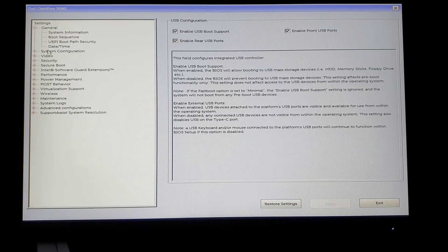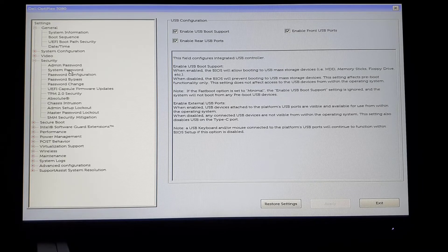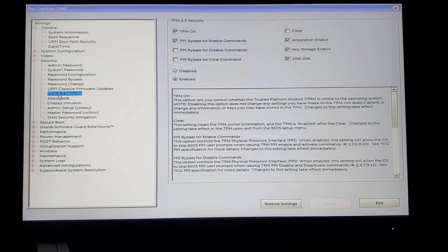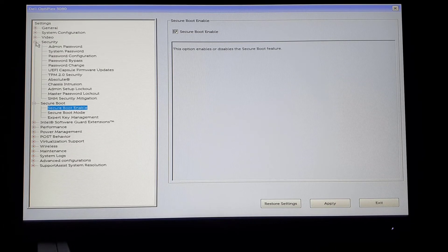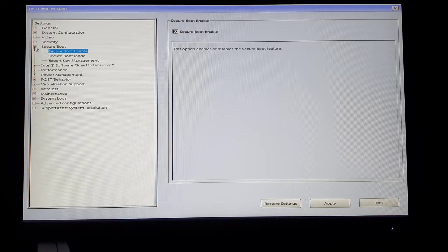Next, go into the security section and find TPM 2.0. This machine has the highest version, 2.0, so it will take Windows 11 without any issues — make sure it is enabled. The last option is Secure Boot, which also has to be enabled. For almost every Dell laptop or desktop, if you configure these settings correctly, it will take Windows 11 without any issues.